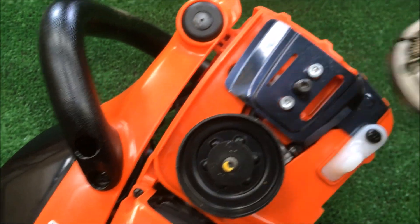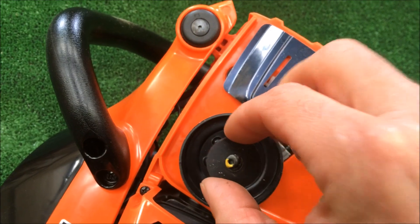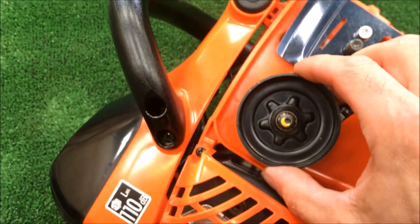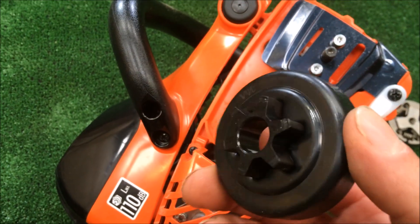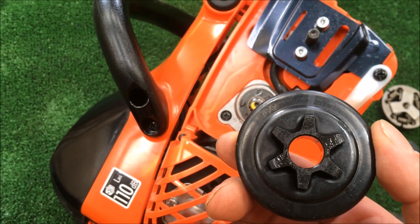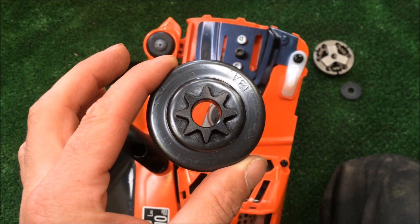Remove the centrifugal clutch, washer — keep it the right way up. So there's our 3/8 Low Pro and we're changing that for our quarter pitch spur.